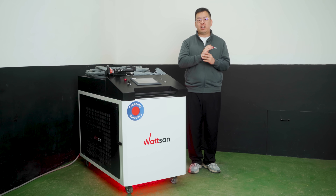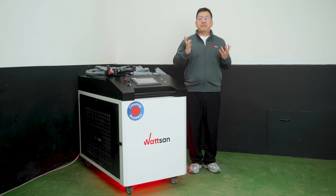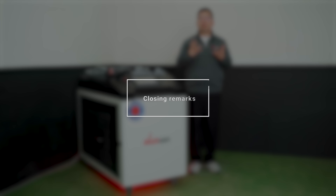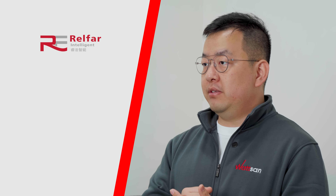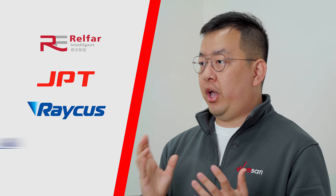Alongside commissioning the machine, we offer our customers training sessions on parameter selection and basic operation of the laser cleaning equipment. Our qualified engineers travel worldwide to conduct these trainings, and online training options are also available. Watson uses components exclusively from reputable and proven brands leading in laser technologies, such as Rifa, GPT, Rykus, and Terry, among others.